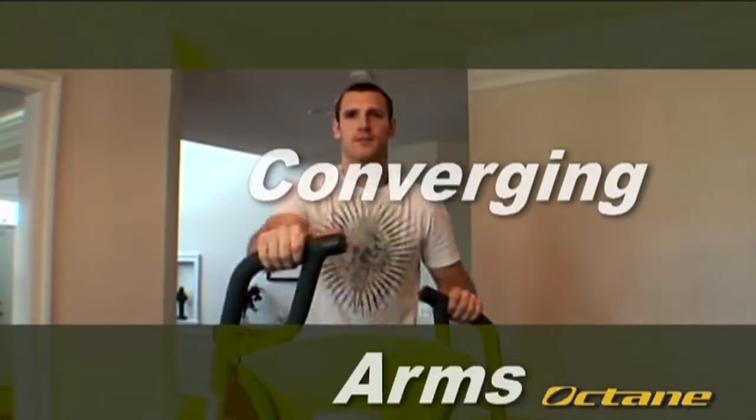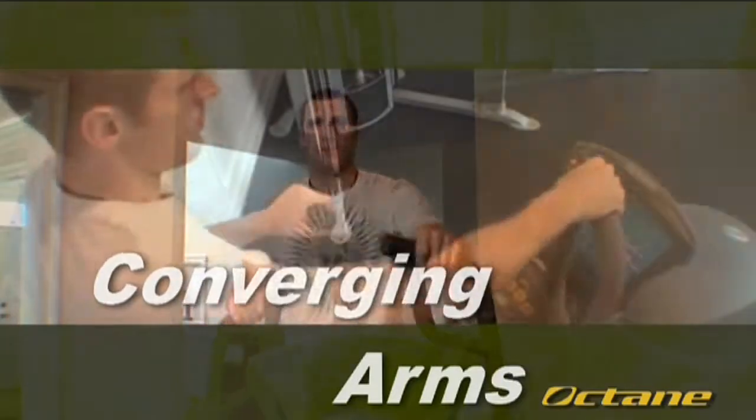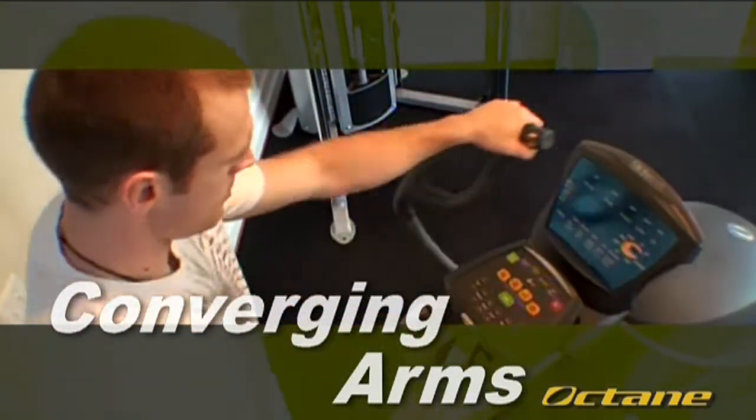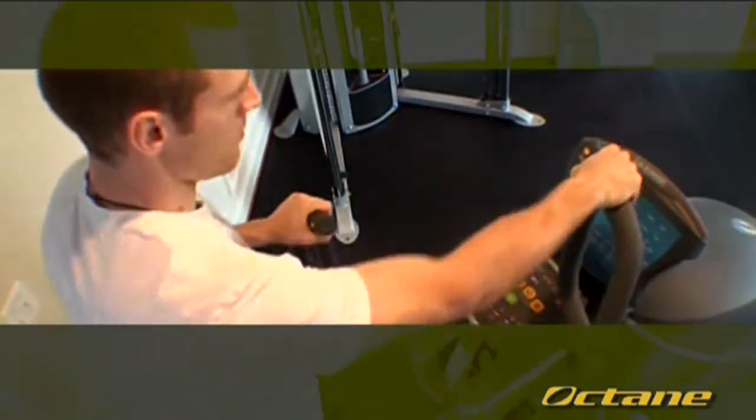The Octanes have converging arms. As the arms go forward, they also move toward the midline of the body. Octane strives to create a machine that mimics the body's natural movements instead of forcing it into unnatural positions.